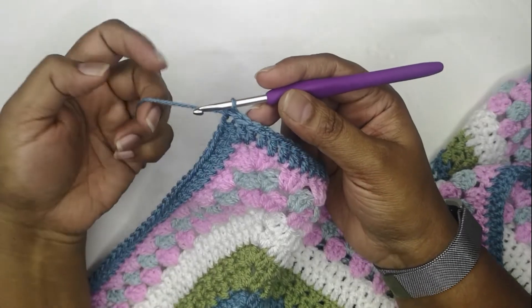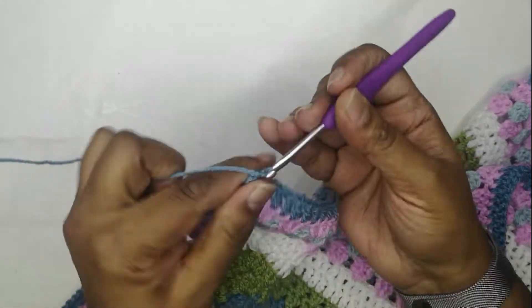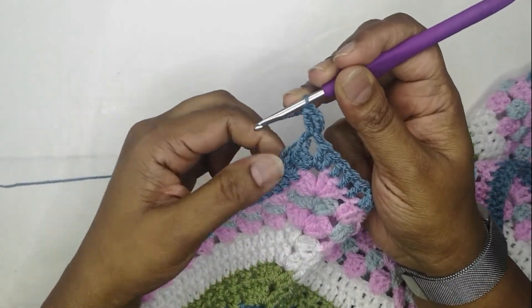I must admit it took a while, but I'm back. I ended up with a half double crochet, and now chain three to count as my first stitch, and one double crochet in that same corner space.